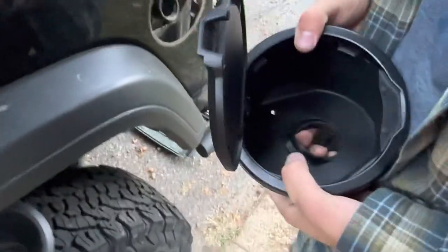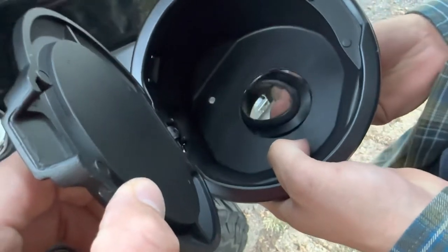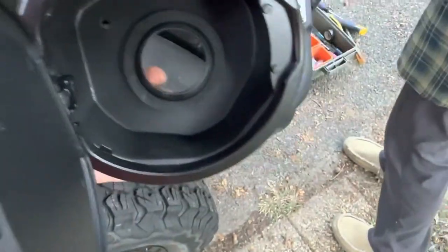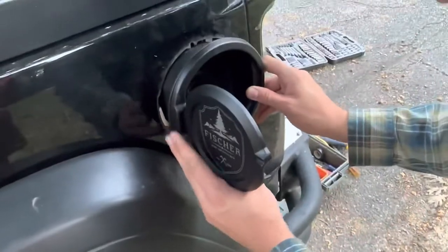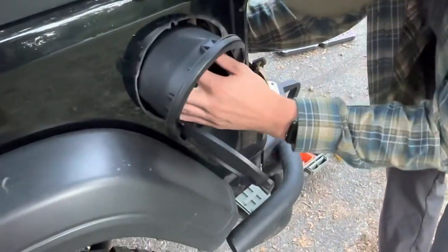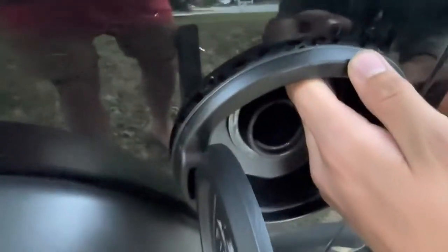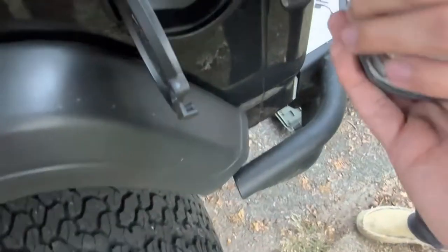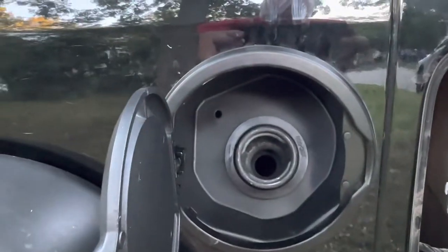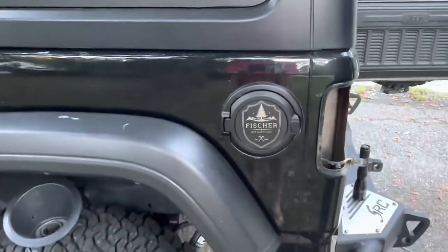The next step is to put the gasket on the inside — it just has a little groove that goes in and seals against the piece. This new piece has those four tabs and an indexing pin, and basically it just gets slid over top of the fuel neck and then pressed in place. You line up that indexing pin right in that slot and then you just push it until it clicks. The only thing left is to put the gas cap retention piece in that hole, screw the gas cap on, close the door, and there you go.